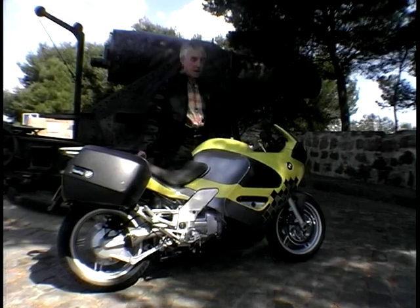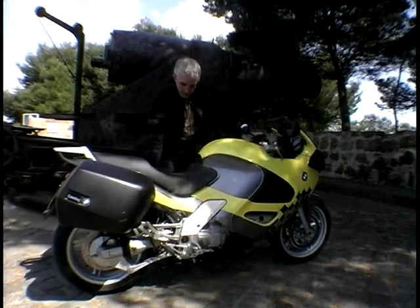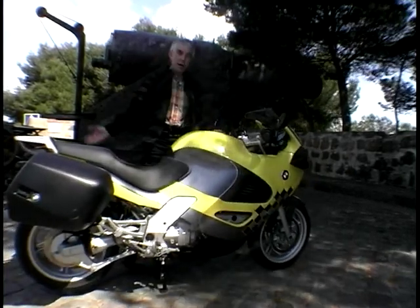Resting on its prop stand now — no trouble. Just bring it up to the centre, there's a nice handle on this side, a nice big foot pedal, and a gentle heave, and it should come up. There we go — no problems.